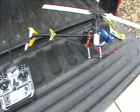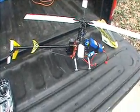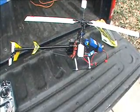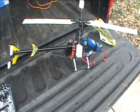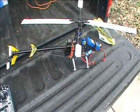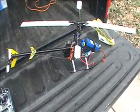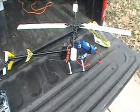I'll plug this thing in, I'll get tones, and I'm going to have to turn the camera off to do that because I don't have enough hands. I'll plug it in, get tones, wait for it to initialize, put the canopy on, and then the next scene will be set up ready to fly. We'll spool, you'll hear the ESC arm, we'll spool it up and we'll hover it. I can only do this with a fixed camera because I don't have any help.